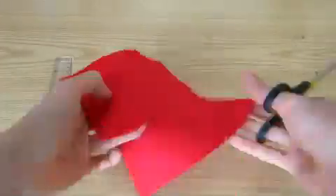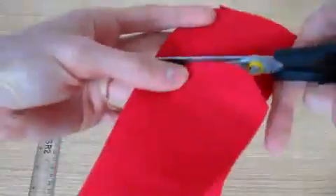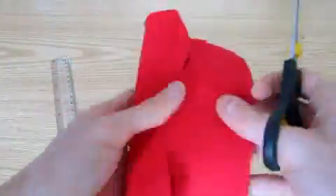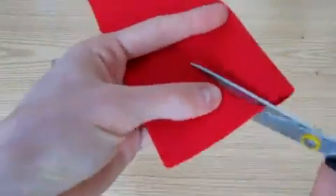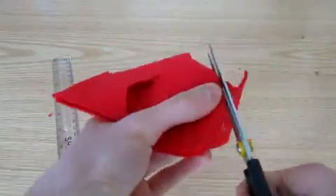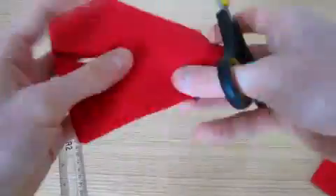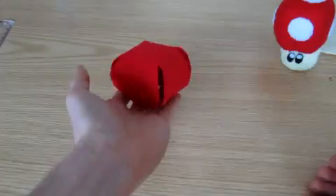Next we cut around from notch to dot. The rounder you cut, the fatter your finished mushroom will be. I'm going to make mine rounder than my previous one. Once you've made one cut, carefully fold the fabric in half and trace over your cut on the other sides. This way you get the same shape on all sides. Fold in half diagonally to get the last four cuts. Then you'll end up with this flower-shaped template, which when folded up will look something like this.